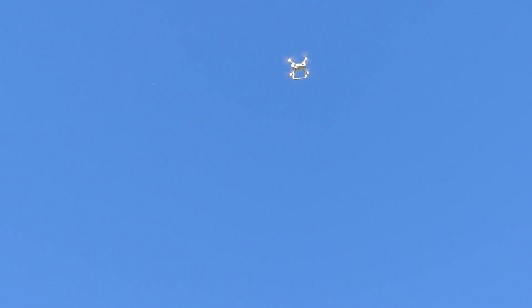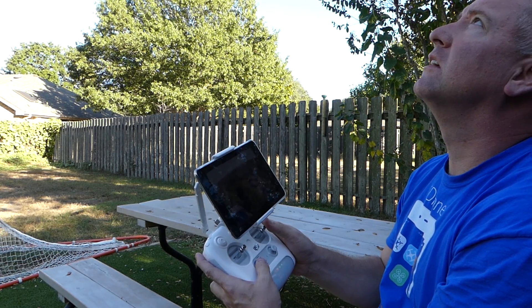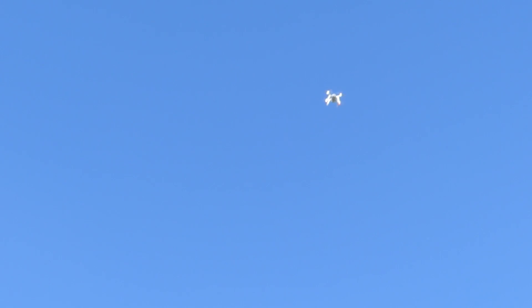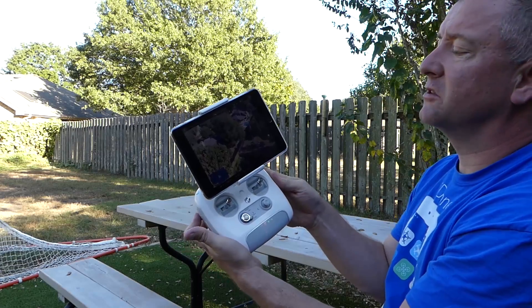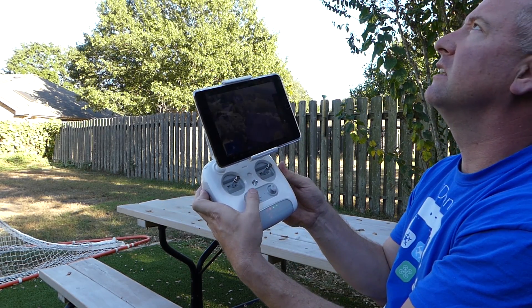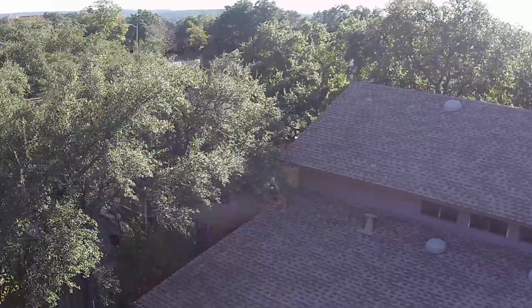I've got the circle mode. Now I push it, and now I am pushing the stick left and it is just going in a perfect circle. I'm not having to do anything except push the stick left. Let's see if I push the stick right if it goes the other direction. Actually, now it's just doing a circle by itself — I'm not pushing the stick at all. It's just going in a circle. I'm going to stop the circle by pressing this button again. And there we are.